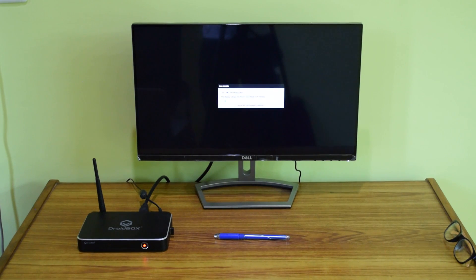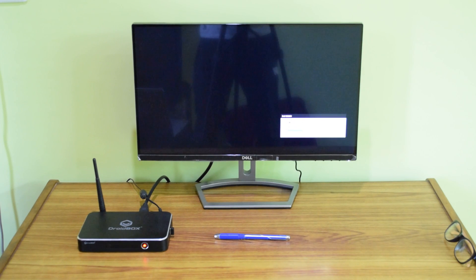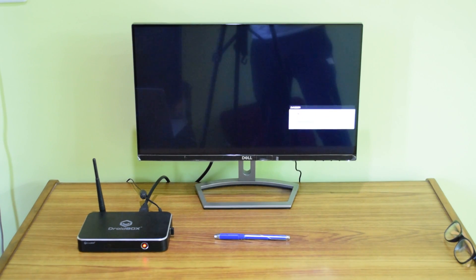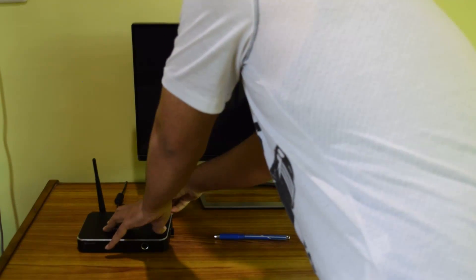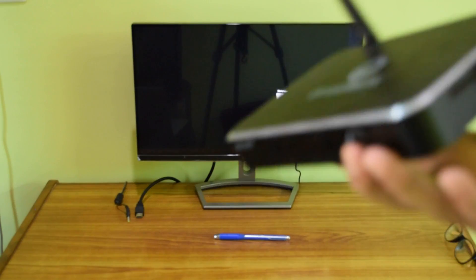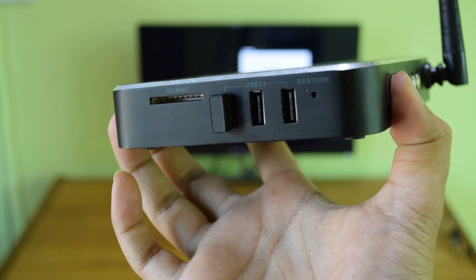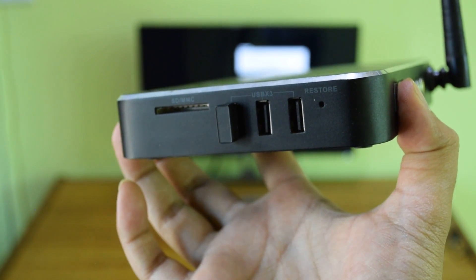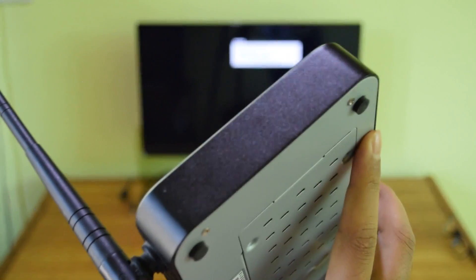My Android box has been turned off — I pressed the power button and it's off. Now you need to press the recovery button while starting your device to enter the recovery menu. I've removed the power source and HDMI to show you what the restore button looks like. As you can see, it looks like a hole, and on my box it's next to the USB port. On your device it could be on the back or side.